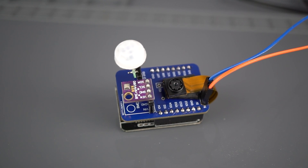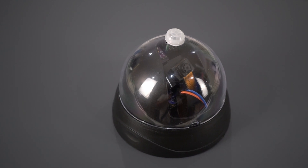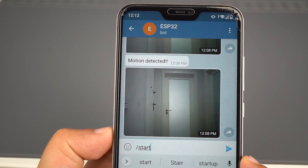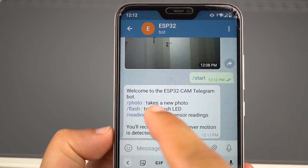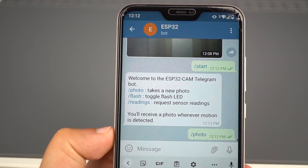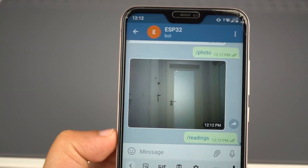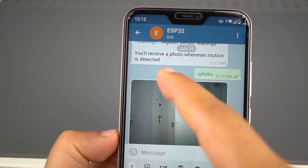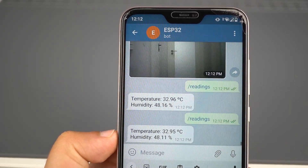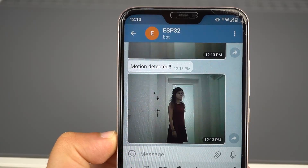For a final solution, you can buy one of these cheap fake dummy cameras and put your project inside. Let's test it. Send the command slash start to receive the commands list that you can use to control your board. Send the slash photo command to receive a new photo taken with the ESP32 cam. If you want to receive sensor readings, send the slash readings command. Additionally, if it detects motion, it will send you a notification with a photo to your Telegram account.